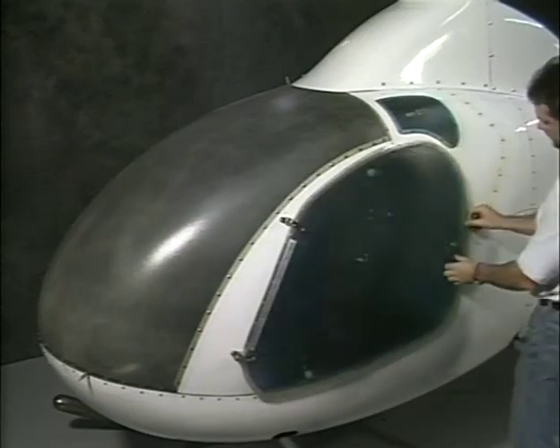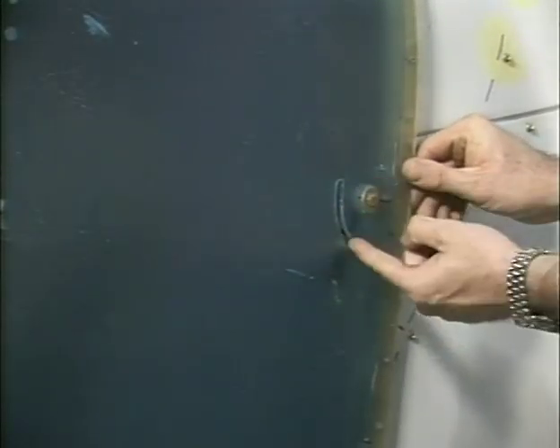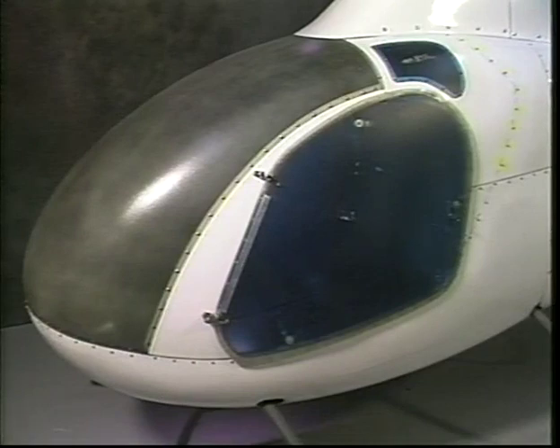Note the rear door latch uses a pin through the door for outside locking. Do not remove the protective film from the doors until after all the work and painting is finished.